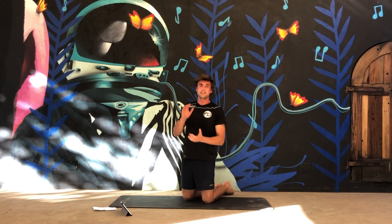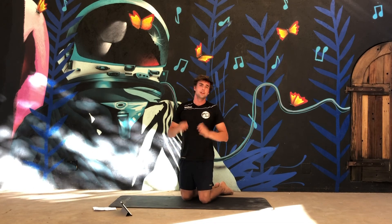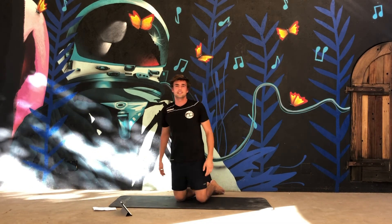So guys, that was one set. Do this set three or four times to get a complete workout. See you guys next time!